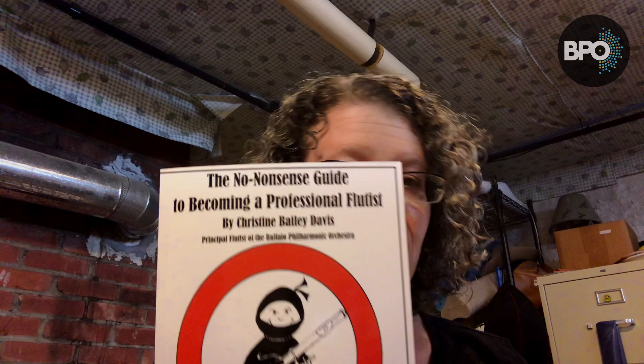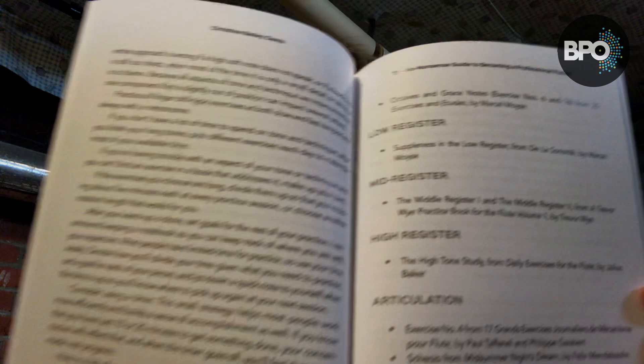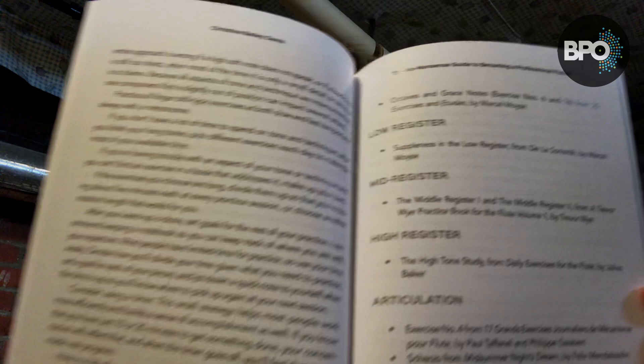I have a list of a lot of books you can reference for warm-up exercises, tone, technique, and everything in this book that I wrote for flute players: the 'No-Nonsense Guide to Becoming a Professional Flutist.' I think having a good warm-up is one of the most important aspects of becoming a great flutist. I have an index here of different types of exercises and where you can find them — which books you can find them in.